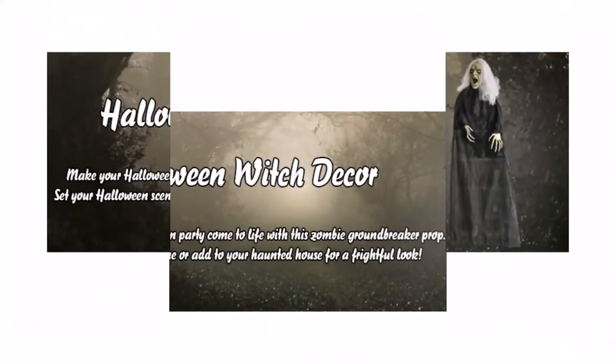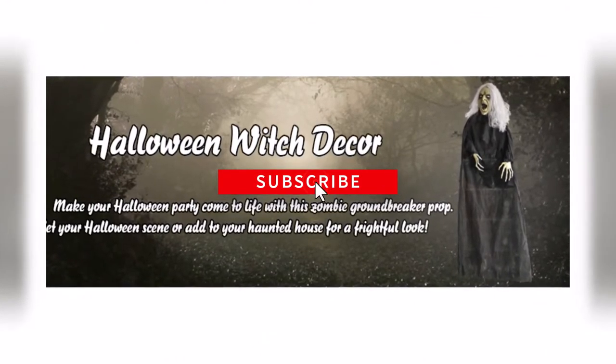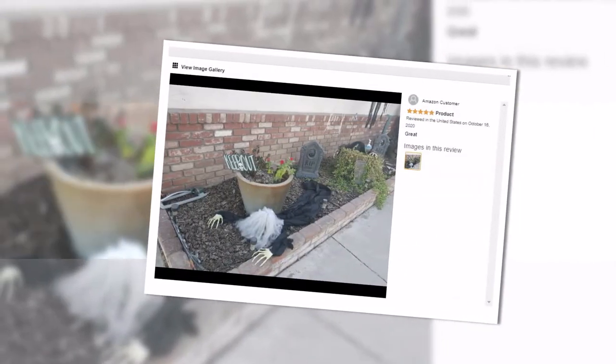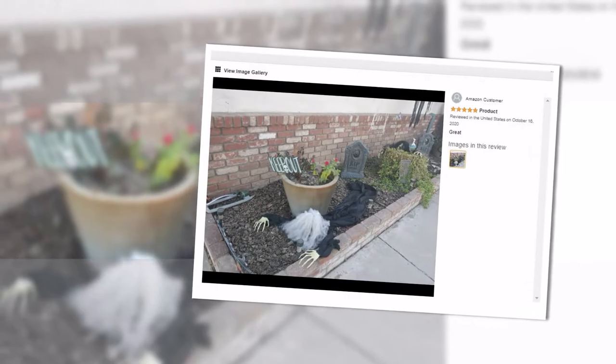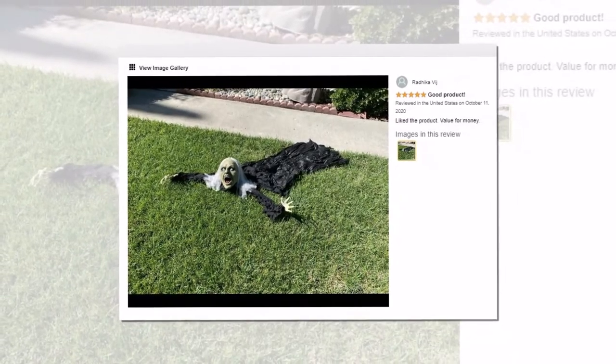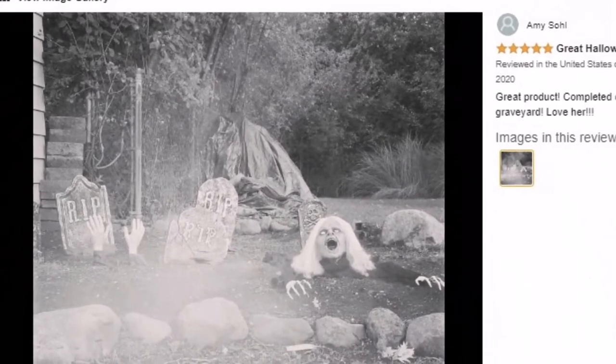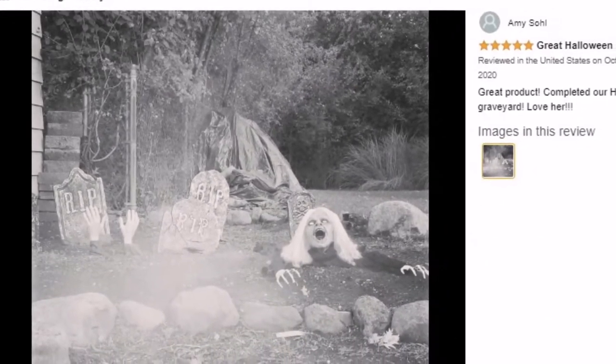This life-size wicked witch zombie sits approximately 0.7 feet above the ground and about 5.2 feet tall, including the fabric. This horrifying ground-breaker prop is covered in a tattered black shroud and the arms are bendable for custom posing. It looks like she is pulling herself out of the graveyard to join the living for some spooktacular fun.